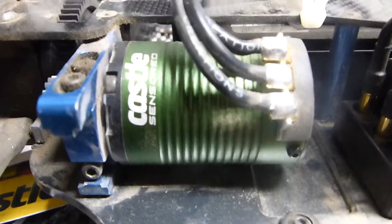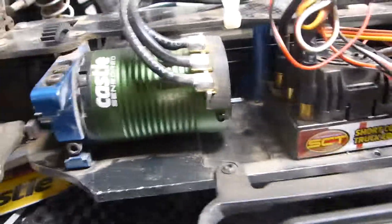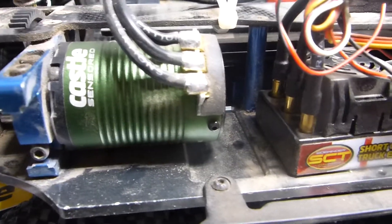That's my new combo. I got it for $100 on A-Main, which is a crazy deal — considering this is an $85 motor, I literally got the ESC for about $15. Or, looking at it the other way, this is like a $50 ESC, so I got the motor for $50. Either way, it's a really good deal.